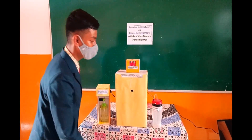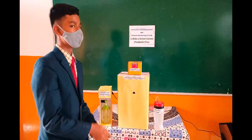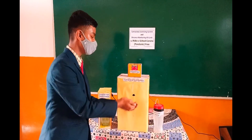Here we have the contactless soap and water dispenser. I keep my hand near the dispenser, and it dispenses water so you can wash your hands. It is a touchless sensor-type hand wash station that dispenses water.